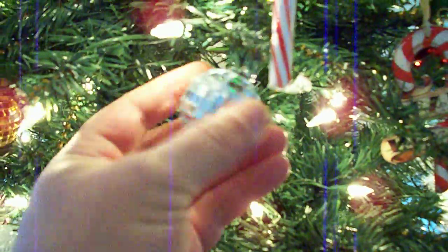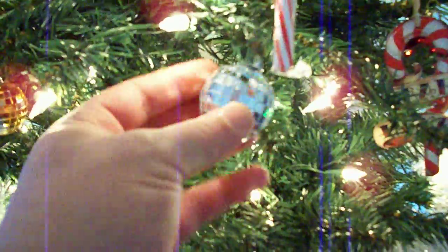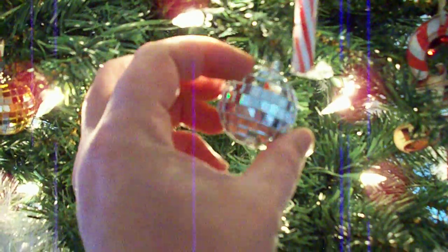Hey everybody. I have one more little holiday tip for you using alcohol inks. These are some little — look like disco balls. They're styrofoam balls with little tiny mirror mosaics glued on them. I bought them this way.